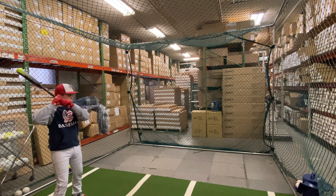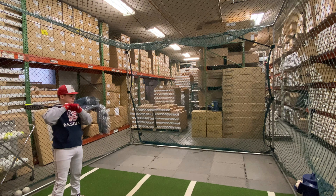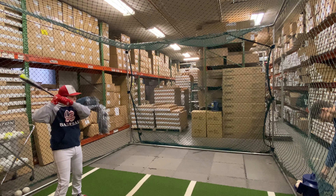Mad Max coming to you live from Closeout Bats, and today we are with Nationals Baseball hitting the Easton ADV 360 USA Baseball bat drop 10. Let's hit it.